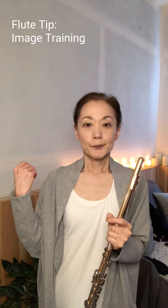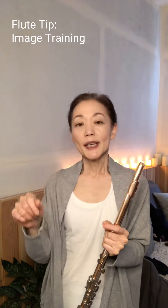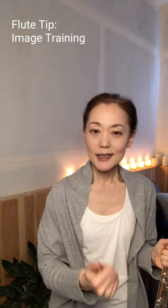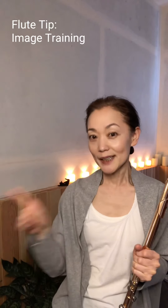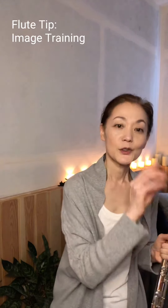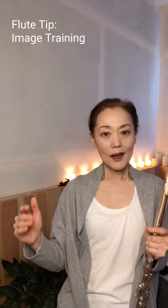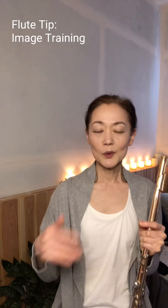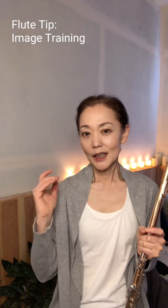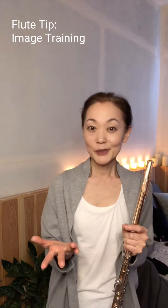Doing the image exercise before actual playing makes a real difference. If you compare playing after doing the image exercise versus without it, how you play will sound completely different. Your friends can tell, your teacher can tell.